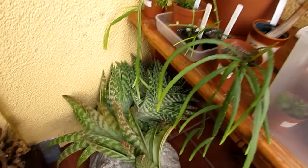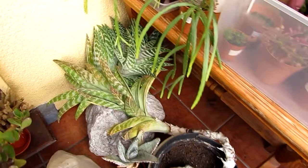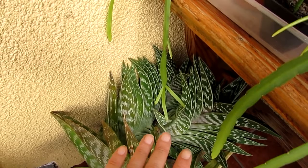My aloe has never, ever produced pups at the base for me. As you can see it's a long, straggly base — never formed pups. But it's actually got a pup forming from the top of it. That's actually a pup — can you believe it? Growing from the top. So excited!